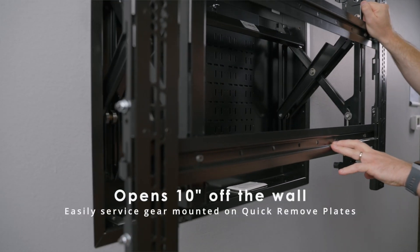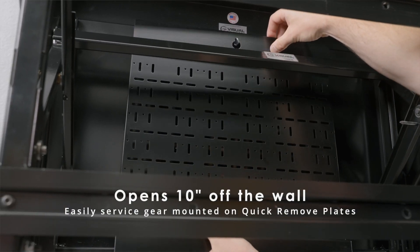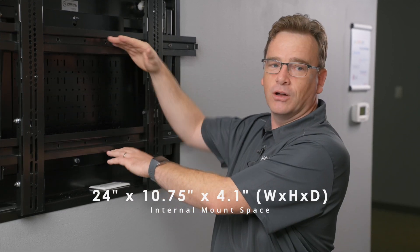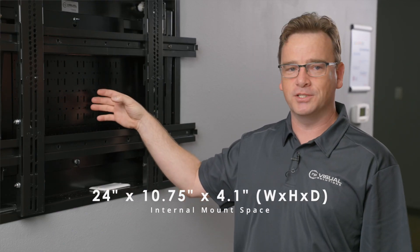The system itself can open and close to allow easy access to gear mounted on quick removable peripheral plates. The space inside the box is 10.75 inches tall, 24 inches wide, and 4.1 inches deep.